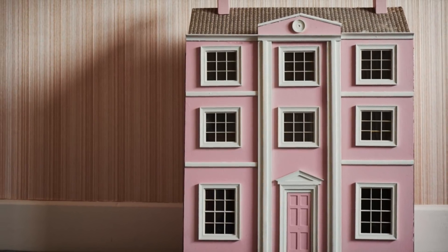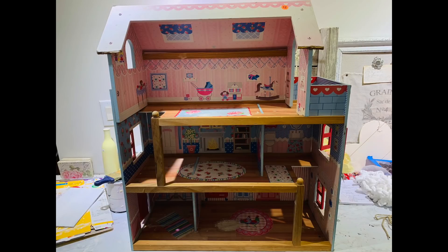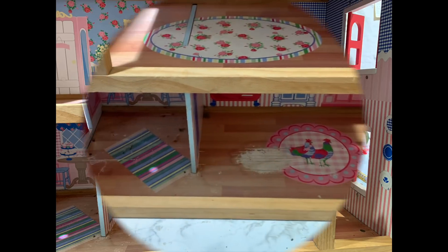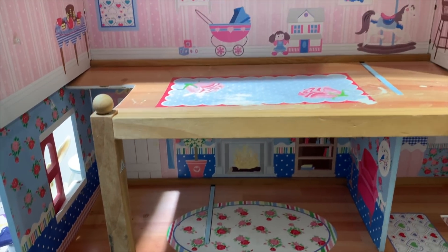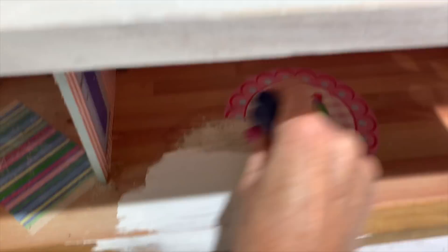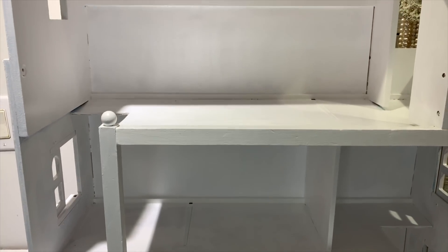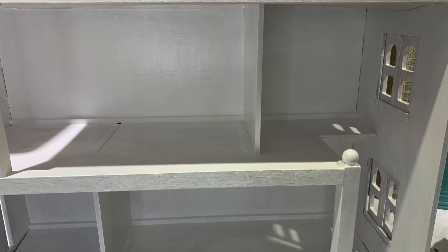Hey y'all, let's play with the dollhouse! As many of you know who follow my channel, I recently purchased a dollhouse for two dollars. This is what it looked like when I purchased it — it's got a little damage on it, but for two dollars I thought, you know what, I've always wanted to redo a little dollhouse, so now here's my chance. I'm going to do it on a budget. In previous videos I painted it all white to have a fresh canvas and start all over.